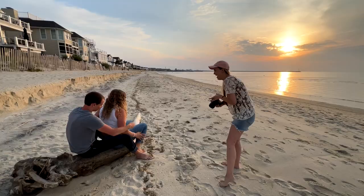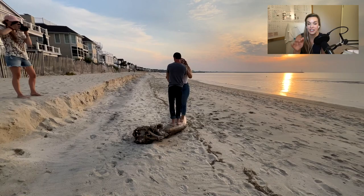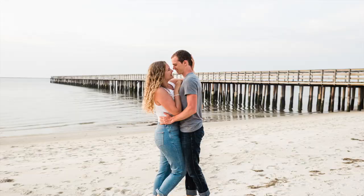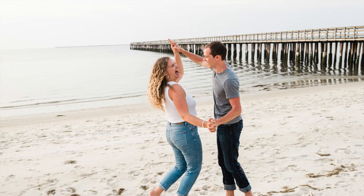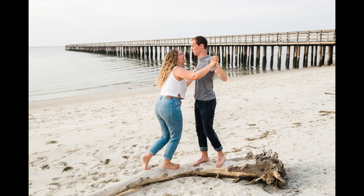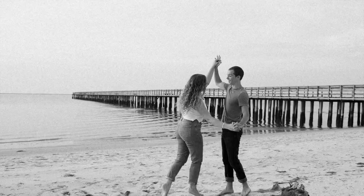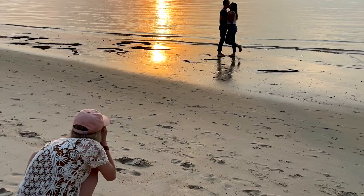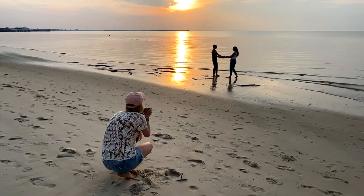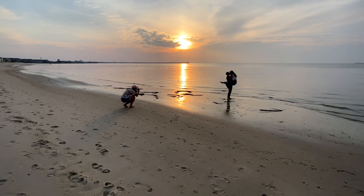Next I went up on the dune to get a perspective shift, then had them stand on the piece of driftwood. First I had them put their arms around each other and kiss. Then I thought it'd be fun to treat it almost like a balance beam—have them hold hands and pretend to try to knock each other off. I told them to keep it playful so nobody got hurt. They were just tilting back and forth, and you can see the warmth of the sunset in these shots.